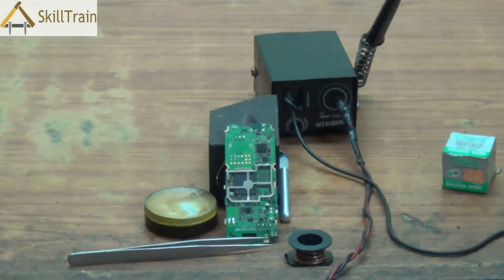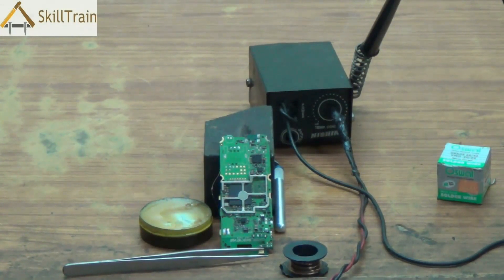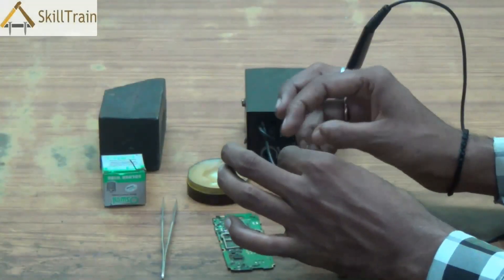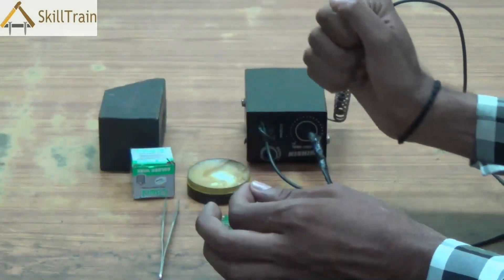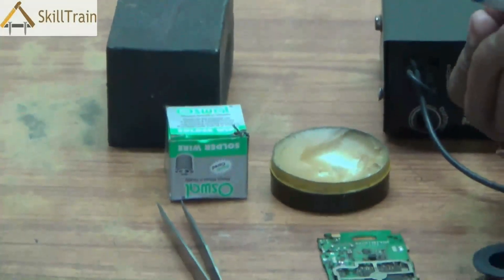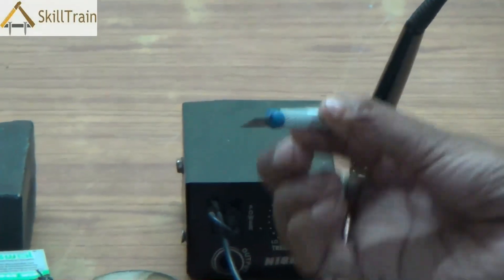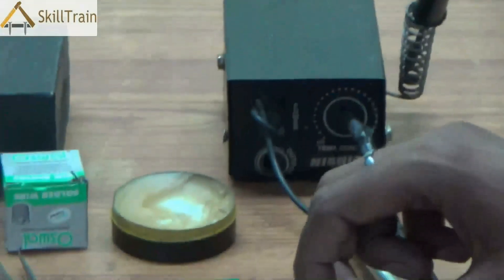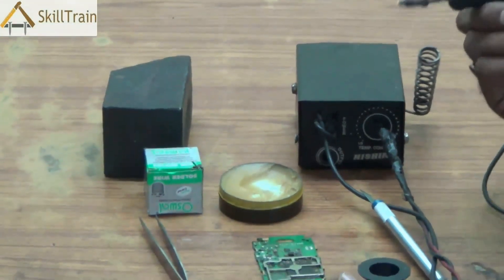Let's see how we can place a jumper wire between two connecting points and how we prepare the jumper wire before placing it in the respective connecting point. When we need to do jumper setting, we use this jumper wire. We take a little bit of the paste and put it on one end of the jumper wire. We will also be using the forceps or tweezers, and there is also a cutter used to cut the jumper wire as per requirements.